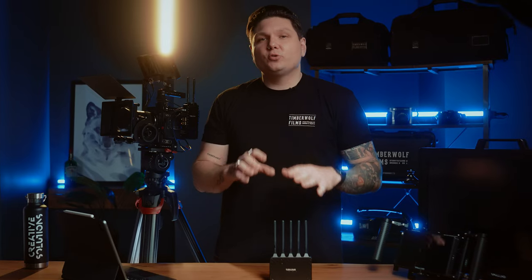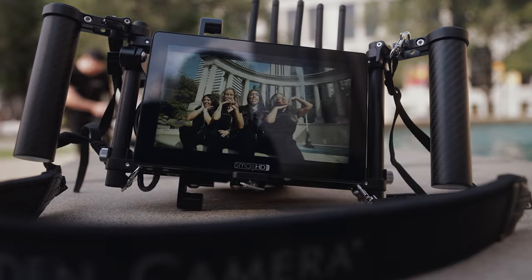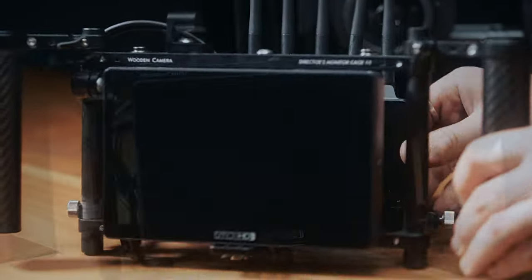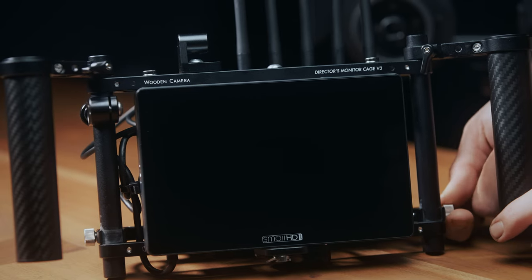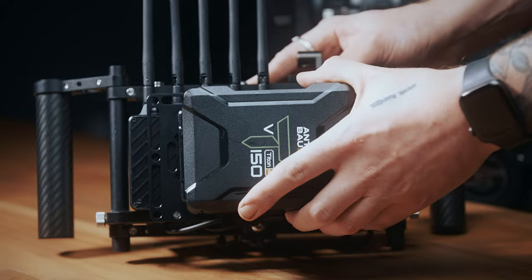With the receiver, there are two ways we usually set this up depending on the location and our needs on set. If we're in a remote location without power, we'll usually put the receiver inside the Wooden Camera director's monitor cage and connect it to the Small HD 702 Touch. That entire system is then powered with a single V-Mount battery straight on the back.